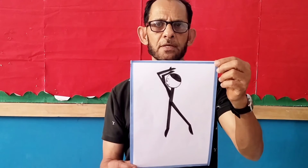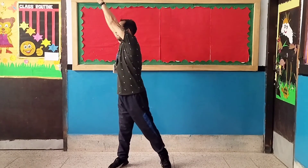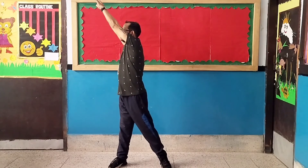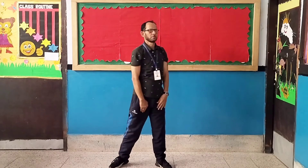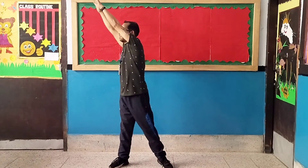Exercise number seven: Hand Swing. Let's start. 1, 2, 3, 4, 5, 6, 7, 8, 8, 7, 6, 5, 4, 3, 2, 1.